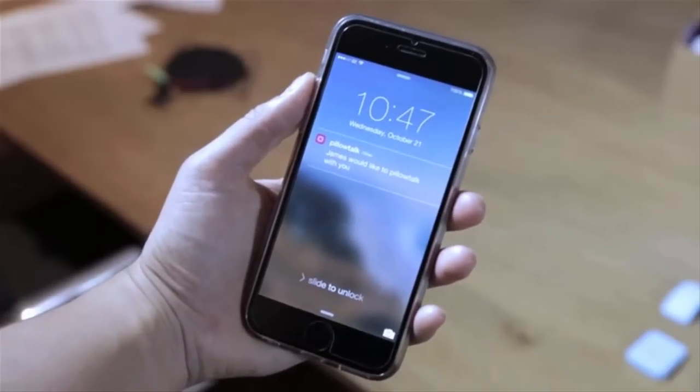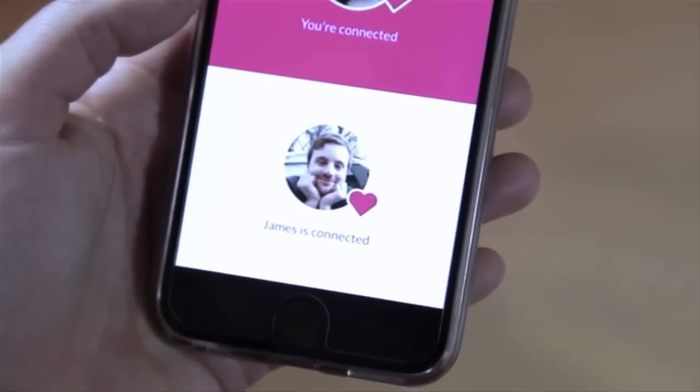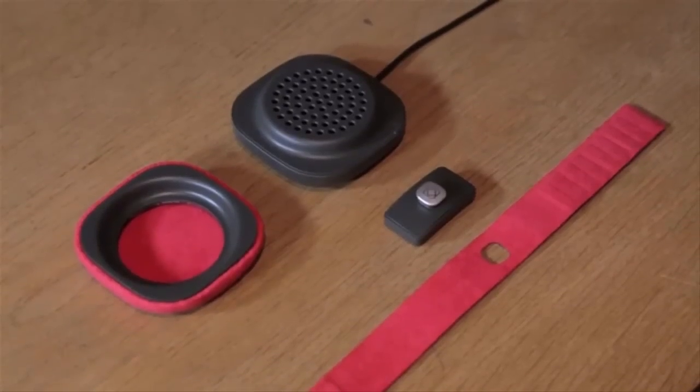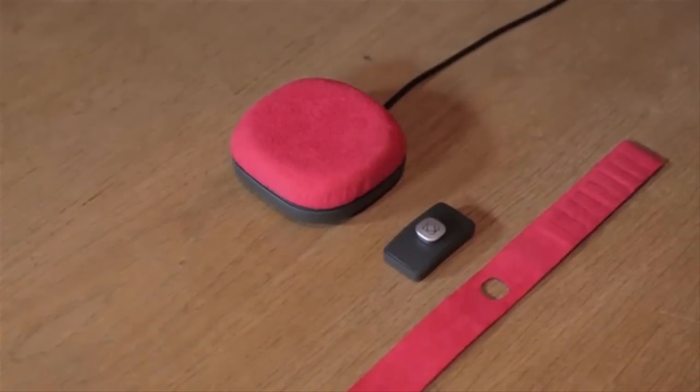You're paired with your loved one through a smartphone app that runs in the background. You can also see and hear their heartbeat within the app. The speaker plugs directly into your phone and never needs to be charged. It can be used without the soft top for under your pillow, or with it for use elsewhere. We made Pillow Talk because we want to start changing the way we use technology to communicate.